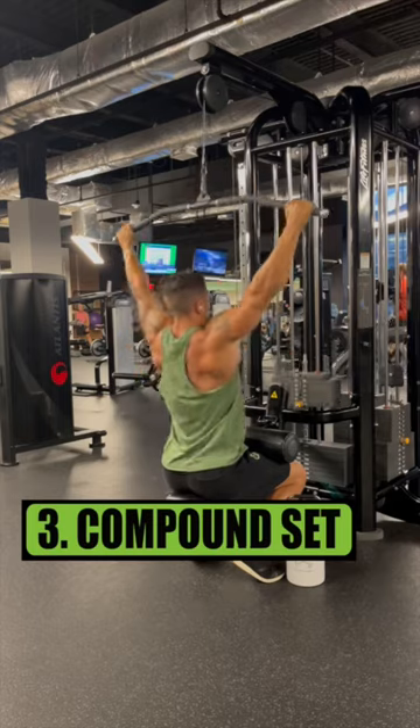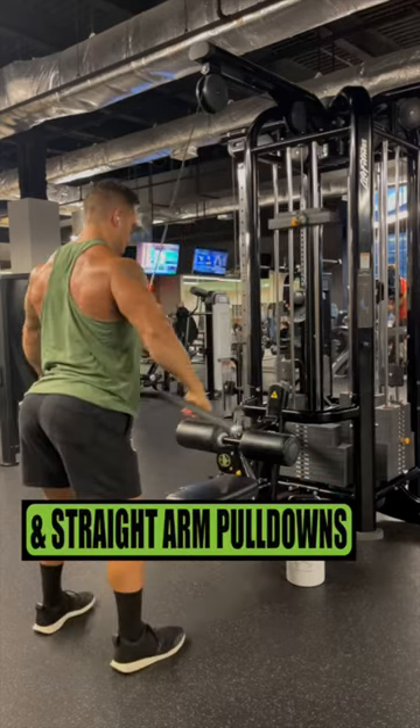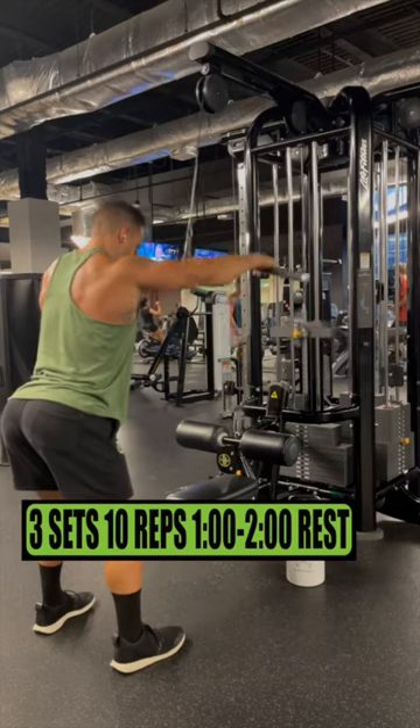Exercise 3 is a compound set consisting of wide grip lat pull-downs and straight arm pull-downs. Do 3 sets of 10 reps, resting 1-2 minutes.